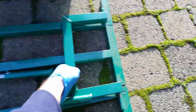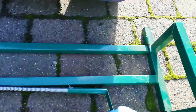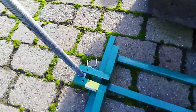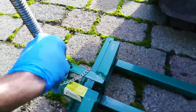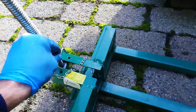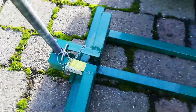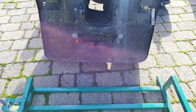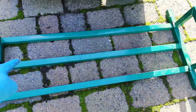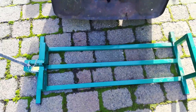So with this jack, fold that up, grab your handle, put your clips that way so it stops it from coming up. And then get your rear wheels of your mower onto the middle bar there, or into it, and start winding.